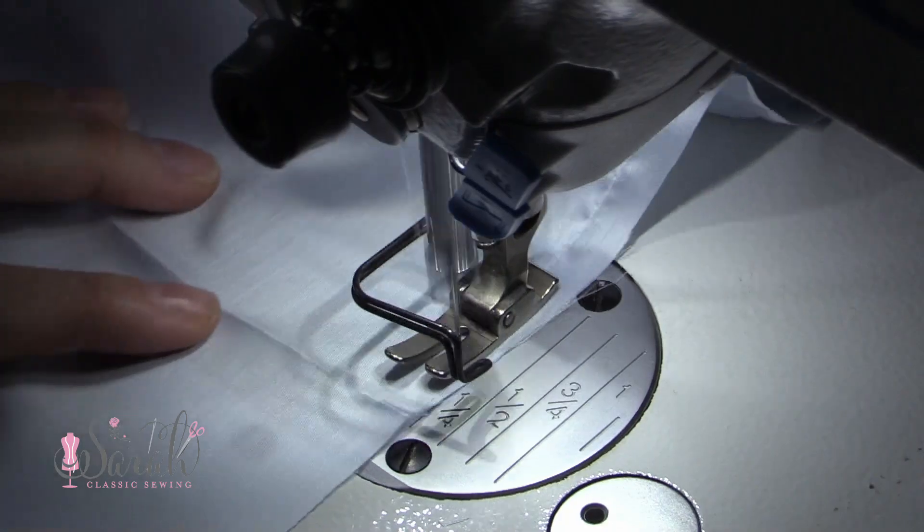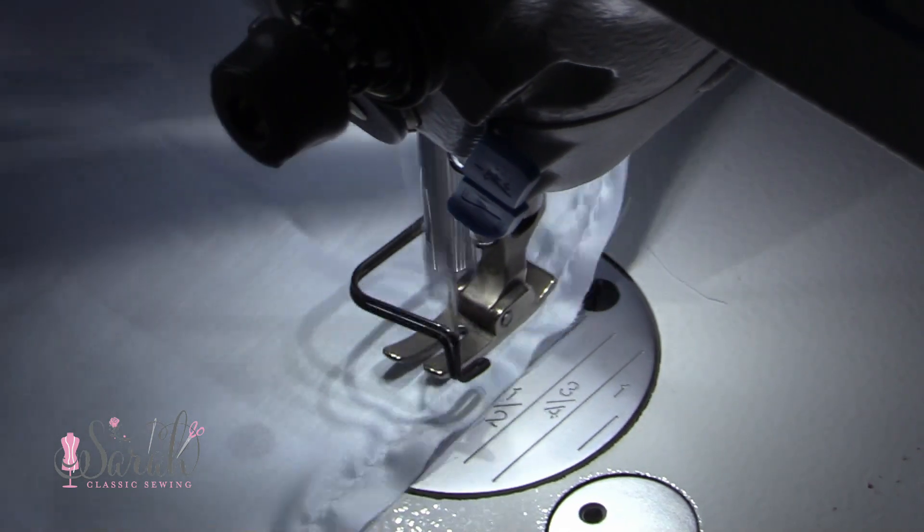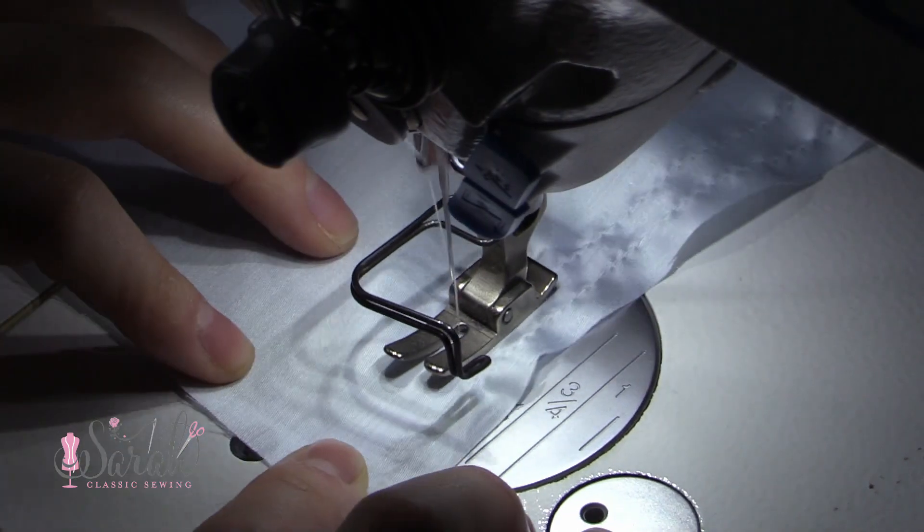Once whatever placket of your choice is installed, then what you're going to do is put two rows of gathering stitches, one on either side of that placket, as well as two rows on the front bubble.